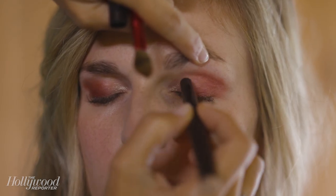I like to use something lighter — a little bit of this shimmery vanilla on the inner corner.